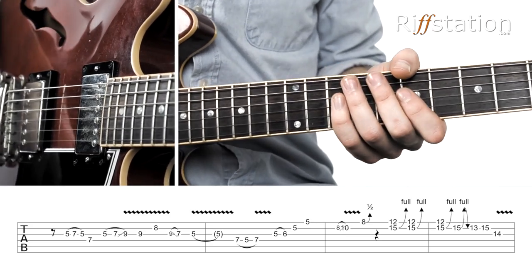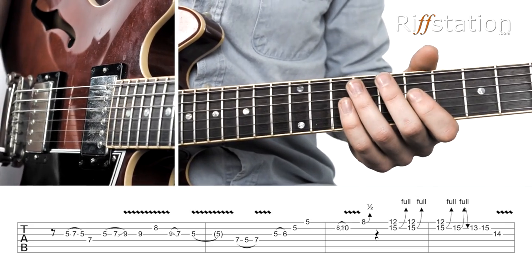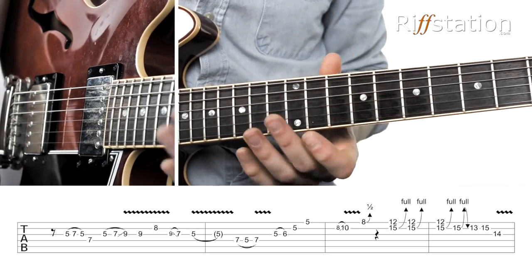Certainly I don't have the 2x or 4x12 stacks, but we get away with it. The lick is in the key of A minor using the A minor pentatonic, and it goes like this.